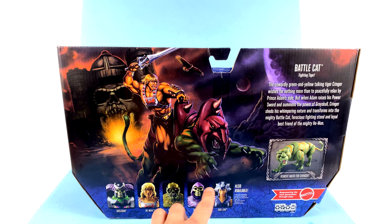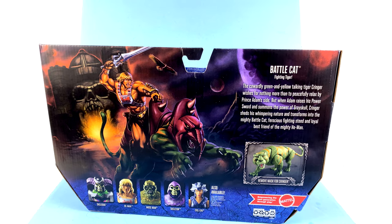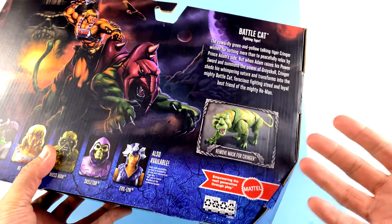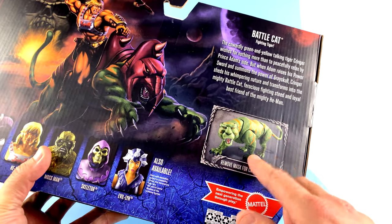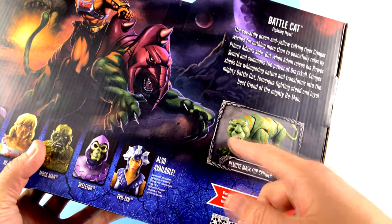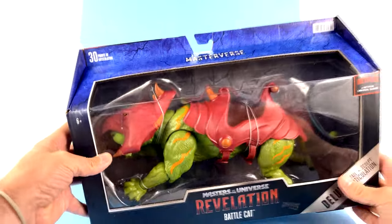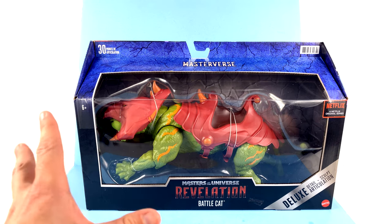You've got He-Man, Mossman, regular Skeletor, and Evil-Lynn. It says: 'The cowardly green and yellow talking tiger, Cringer, wishes for nothing more than to peacefully relax by Prince Adam's side. But when Adam raises his power sword and summons the power of Greyskull, Cringer sheds his whimpering nature and transforms into the mighty Battle Cat — ferocious fighting steed and loyal best friend of the mighty He-Man.' What is absolutely fantastic is that while you could remove the armor on just about every Battle Cat in the past, this is actually branded as Cringer when his armor isn't on, and the face has a tremendous amount of detail.